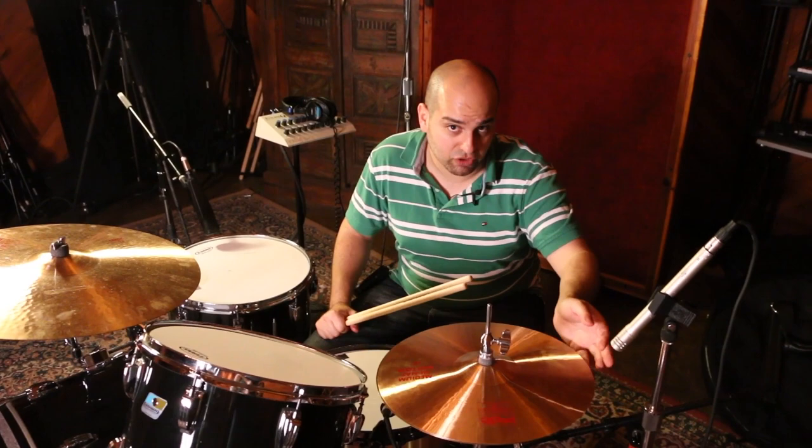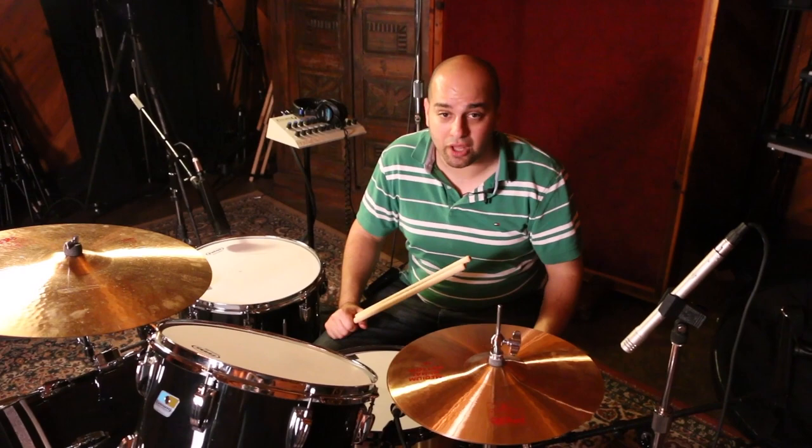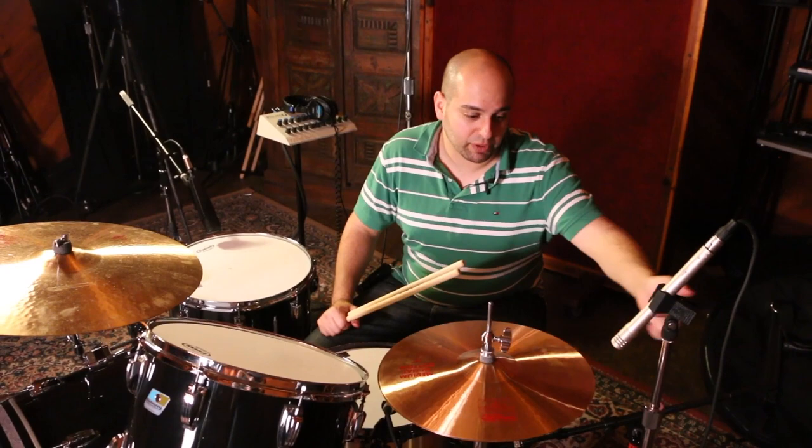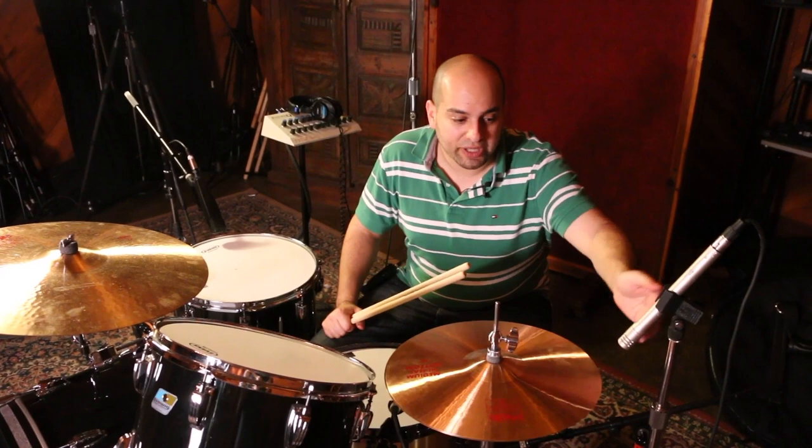I tend to prefer to mic the rims on hats in particular. Now for rides, I might go for something more like the bell, because we play and hear more of the bell — we're used to hearing that sound. But we have that choice, and we have a lot of different ways we can do it. We can either go straight on against the rim and we're going to get a very brassy, edgy sound. We can go above the rim and we're going to get a little bit more of a sweeter sound, because we're going to pick up more of the second harmonics. Or we could have something that's in-between.